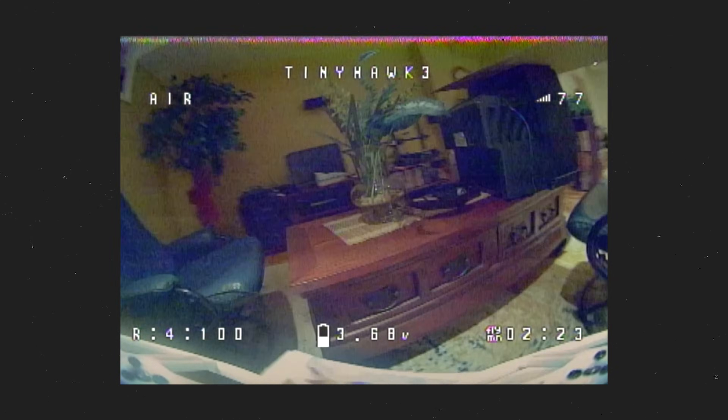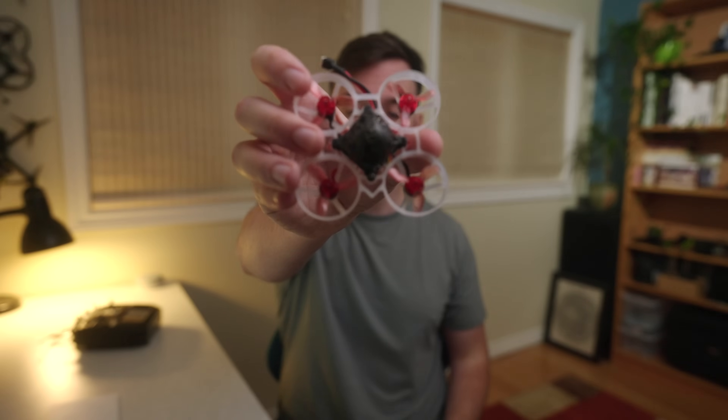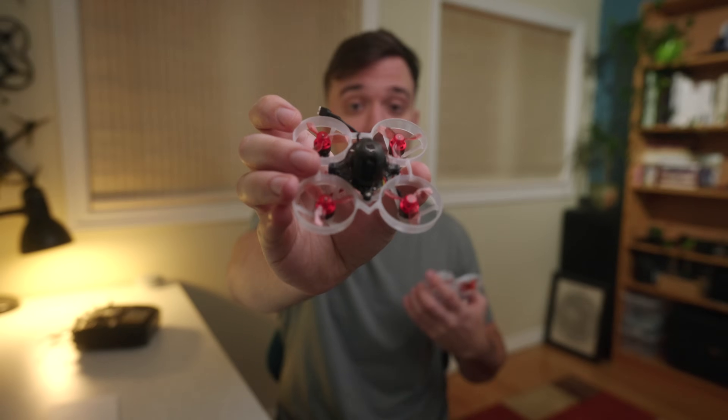Overall, the more I used it, the more I started to love it, and I would definitely say that a beginner would have a much easier time learning on the TinyHawk than they would on, let's say, the Mobula 6, which is still my favorite TinyWoop.